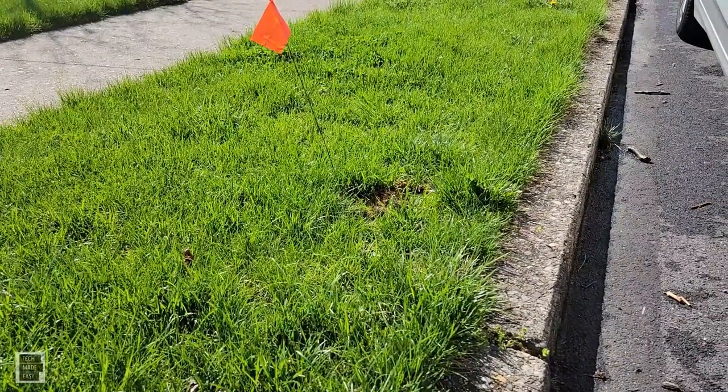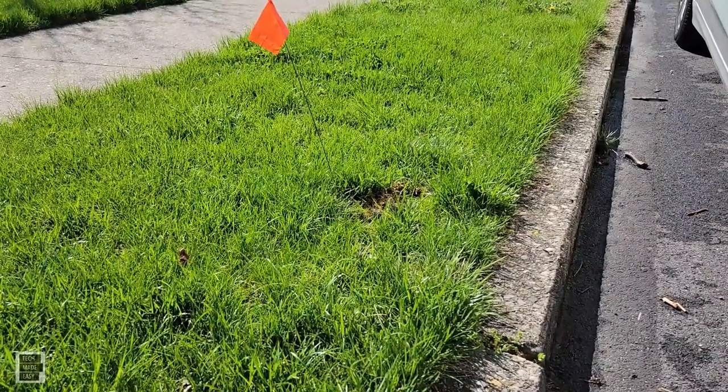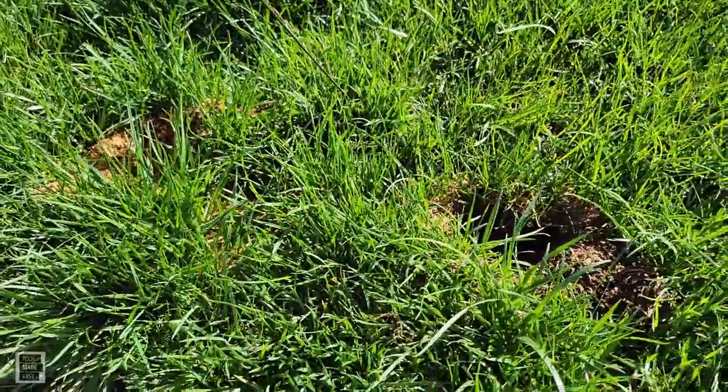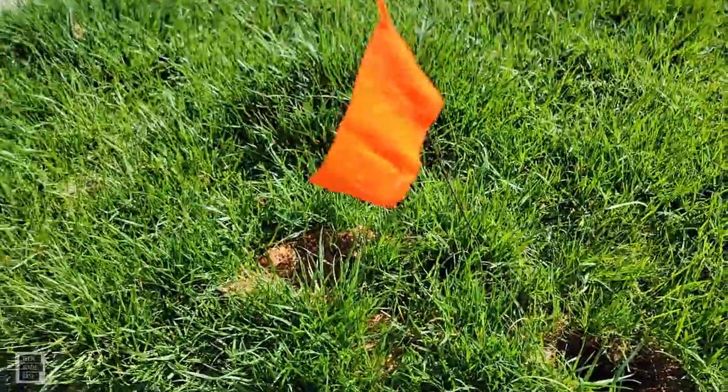This will be a two-part series. I'm basically going to try it and see if it works for me in some cases. I'll be right back.